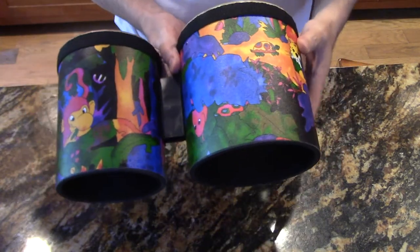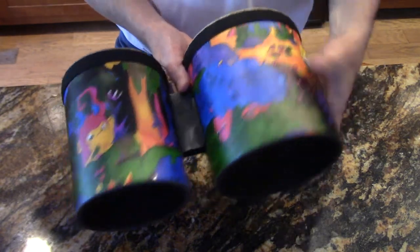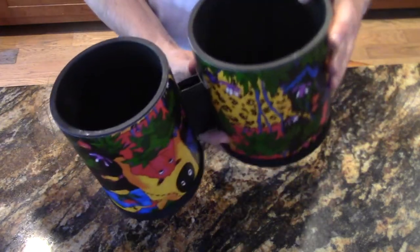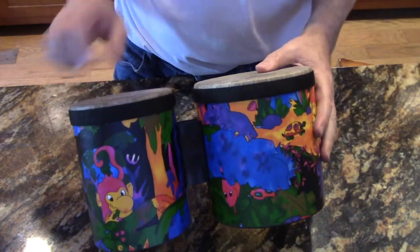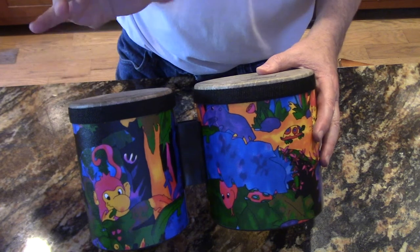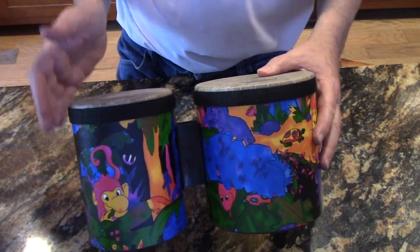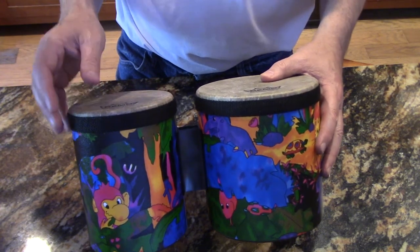As you can see they've got some decorative designs and they're very very durable. Now they are permanently fixed together and they don't have any adjustment on the tone. And if that's something that you need then you're probably not going to want the kids model. But I got the kids model because I wanted something that was really durable and that sounded good.